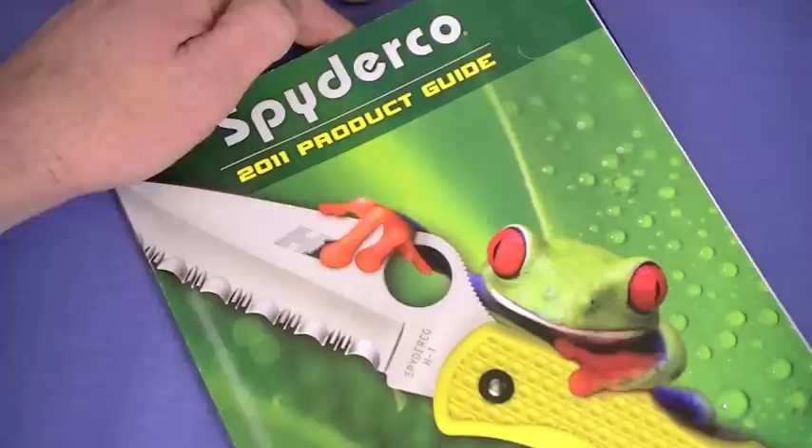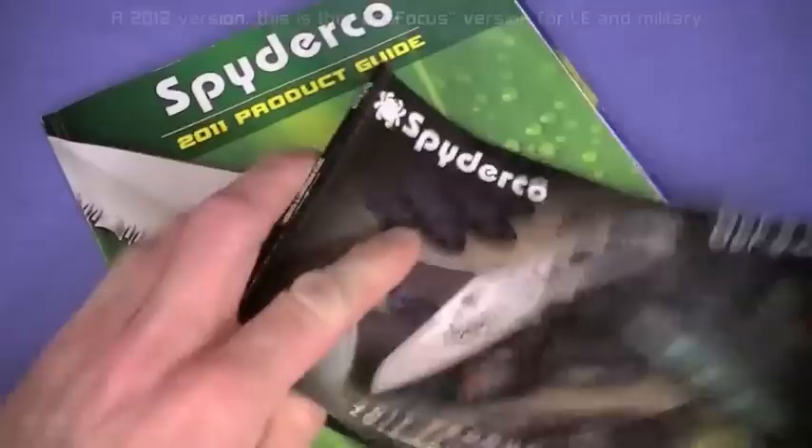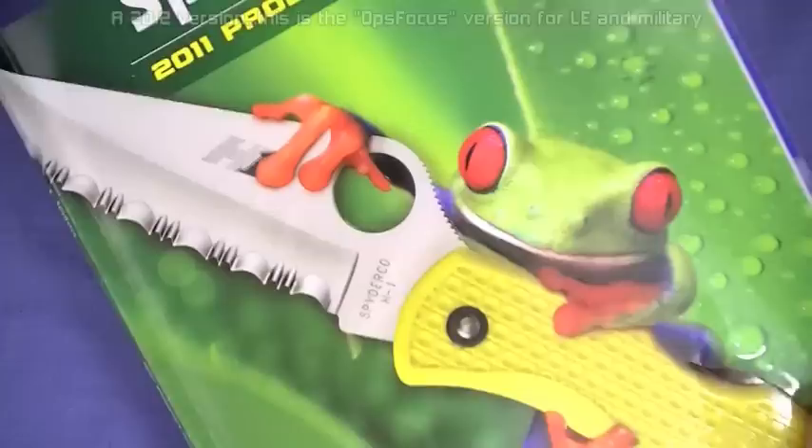That is a rockin' catalog, officially called a product guide. I call them catalogs. 2011 version from Spyderco. I do have the 2012 version right here - it's much smaller, it pollutes less, but it's not full size. There's going to be a reason why I like it full size. What a great catalog this was, though. Awesome presentation. The photographs were just phenomenal.